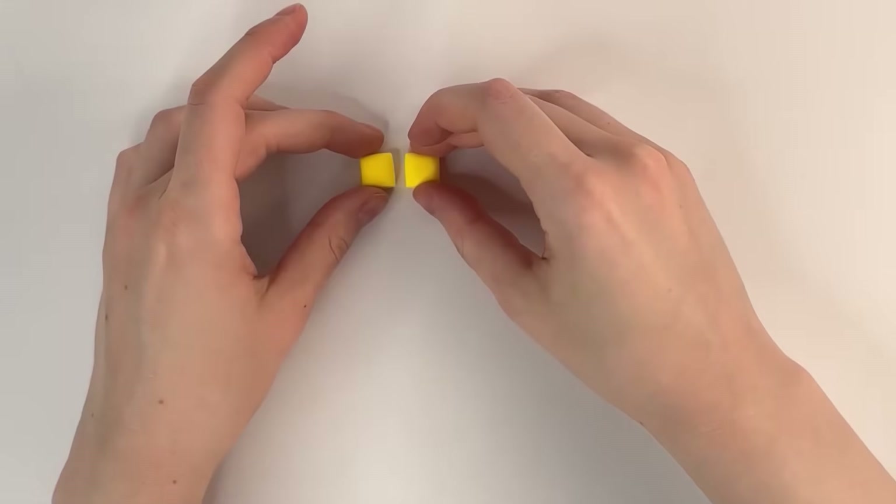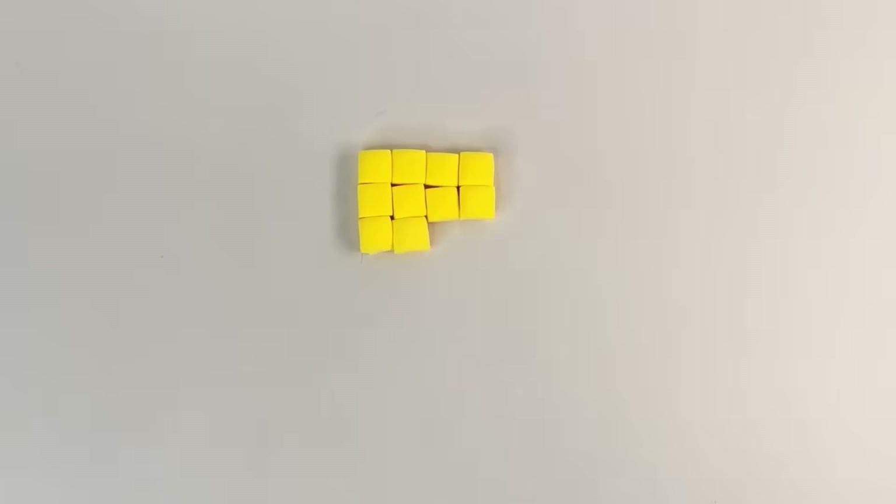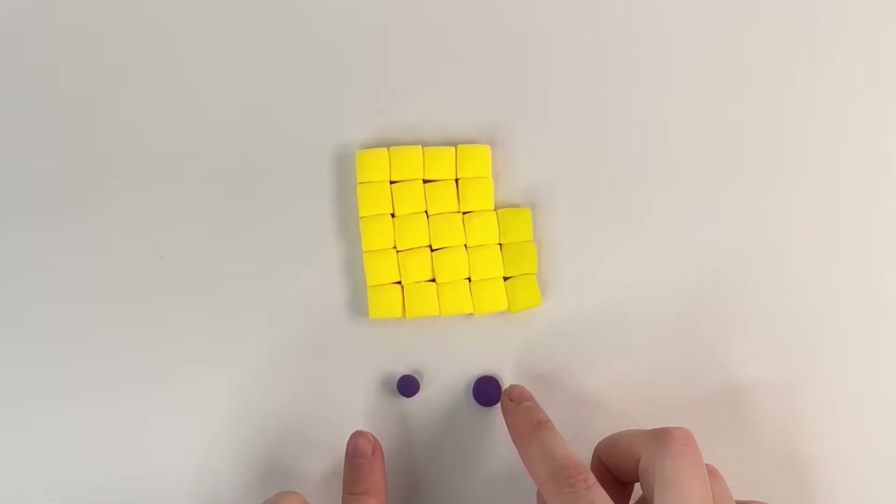1 block plus 1 block: 2, 3, 4, 5, 6, 7, 8, 9, 10, 11, 12, 13, 14, 15, 16, 17, 18, 19, 20, 21, 22, 23. Number block 23.